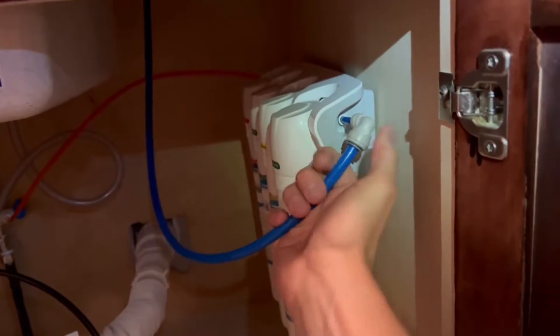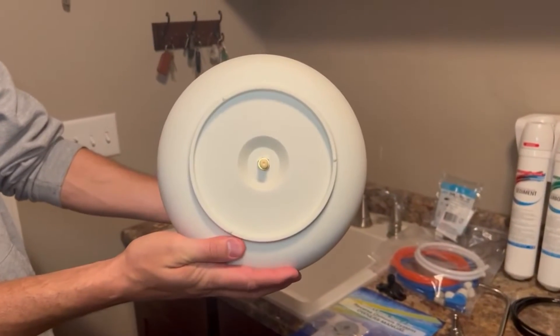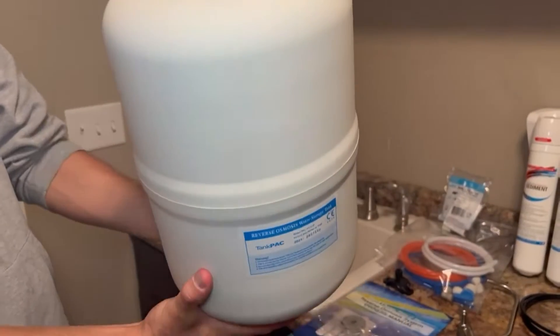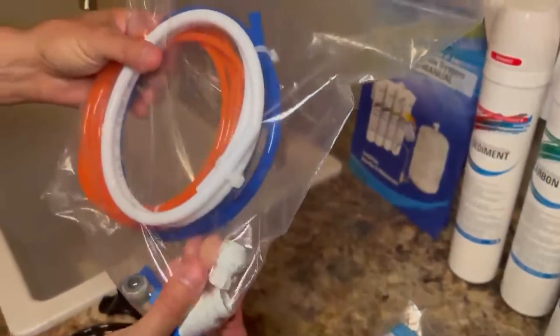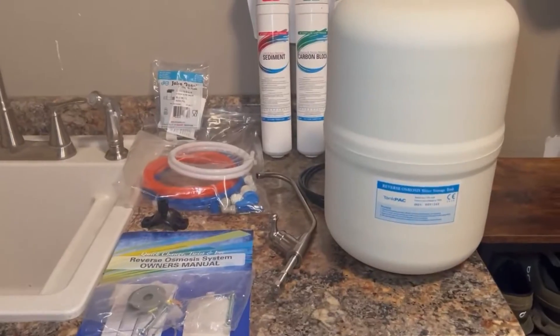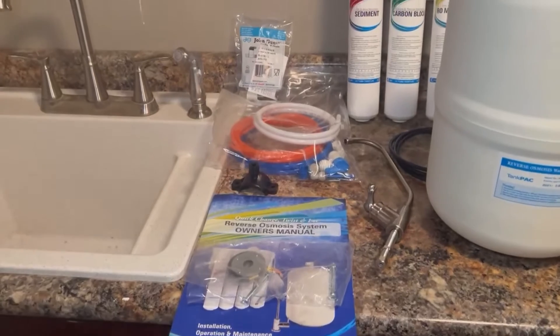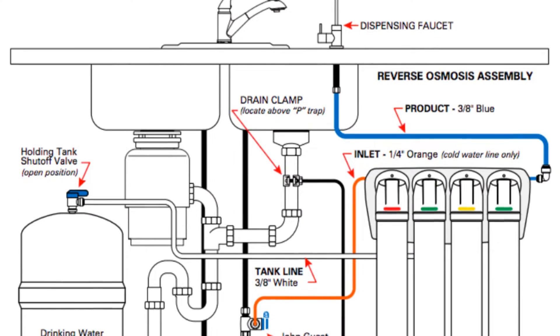For this installation walkthrough we're using the SpringWell four-stage RO. If you're still on the hunt for your own system, I really love this one and I'll put a link in the description box below. If not, this installation walkthrough will work for any tank-based RO system. The nice thing is most of these RO units come with everything you need: the filter head, replacement cartridges, storage tank, installation hardware, and faucet.